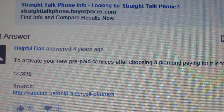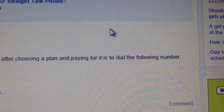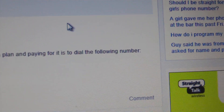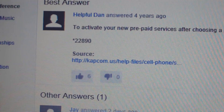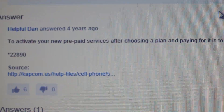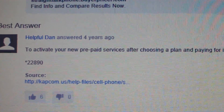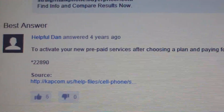I found this. To activate your new prepaid service after choosing a plan and paying for it, dial the following number: it's star 22890. Then you push talk, and a programming thing should come up, and then you restart your phone.